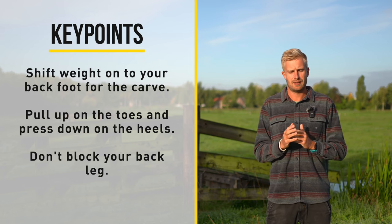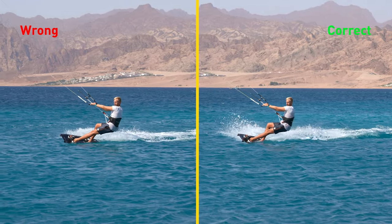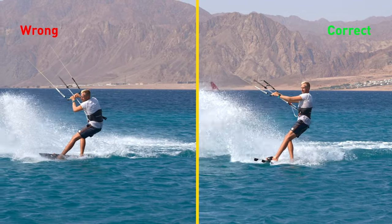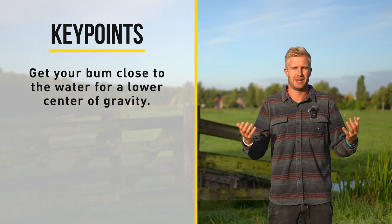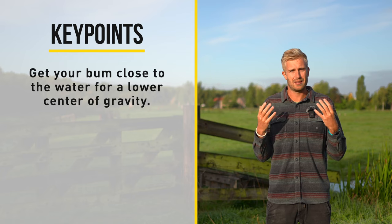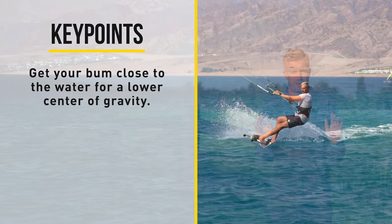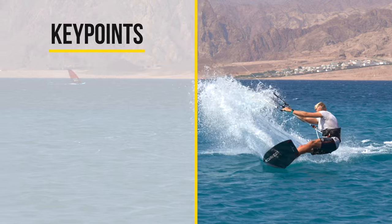Next to that, try not to block your back leg — keep your back leg a little bit bent, because if you block it out your tail is going to slide out and that's going to make it very hard to keep your edge. And then there's one more thing: if you keep your center of gravity very close to the water you can put more force onto your board. So it's very important that you get your butt close to the water.